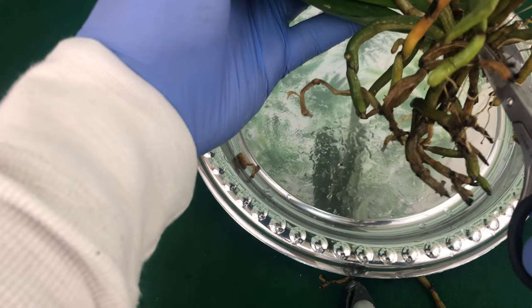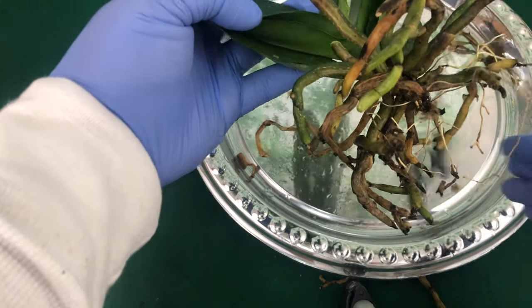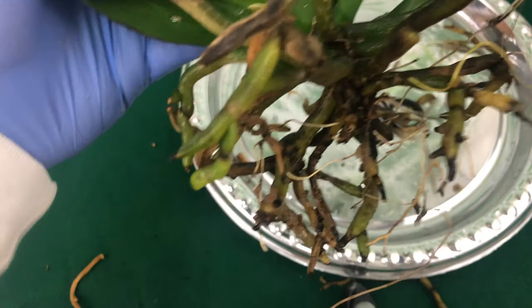This one is rotten all the way to the base. When you are dealing with an orchid like this that has black mold on the bottom of it, I have a video showing you how to clean that up — I will leave a video link above.